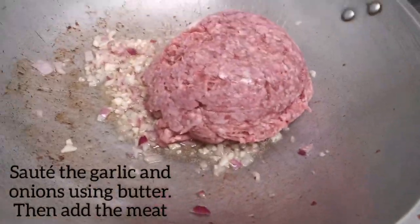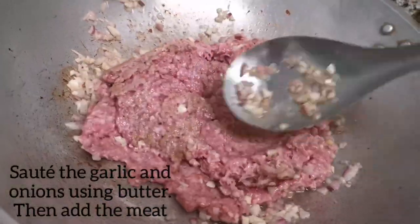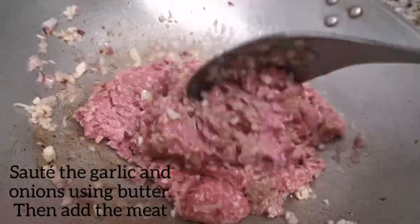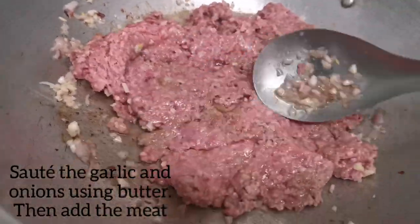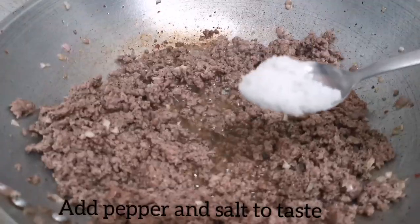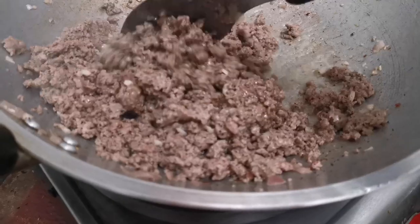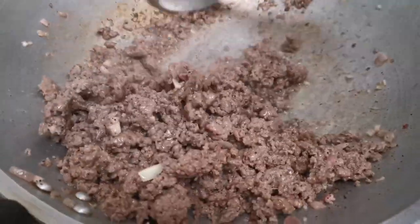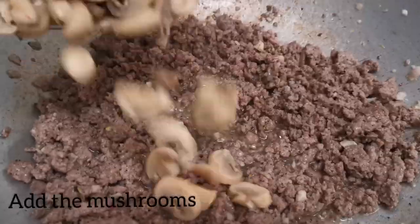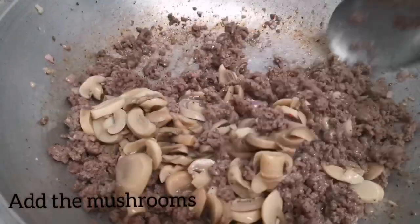Next, add the ground beef or ground pork — but beef is better than pork, it's tastier and yummier. You can add pepper to taste and of course salt — I usually add the salt and pepper together with the meat just to make it tastier. It's now time to add the mushrooms. You can buy these at any grocery stores.